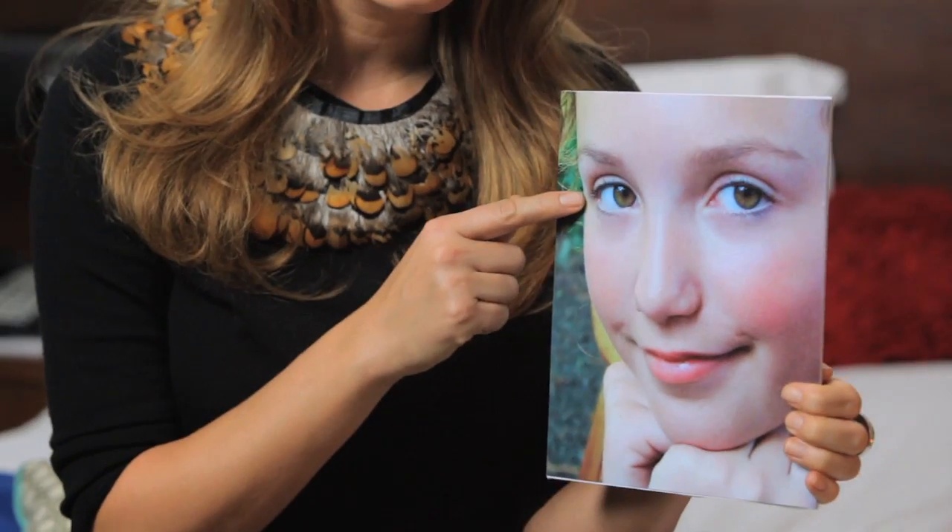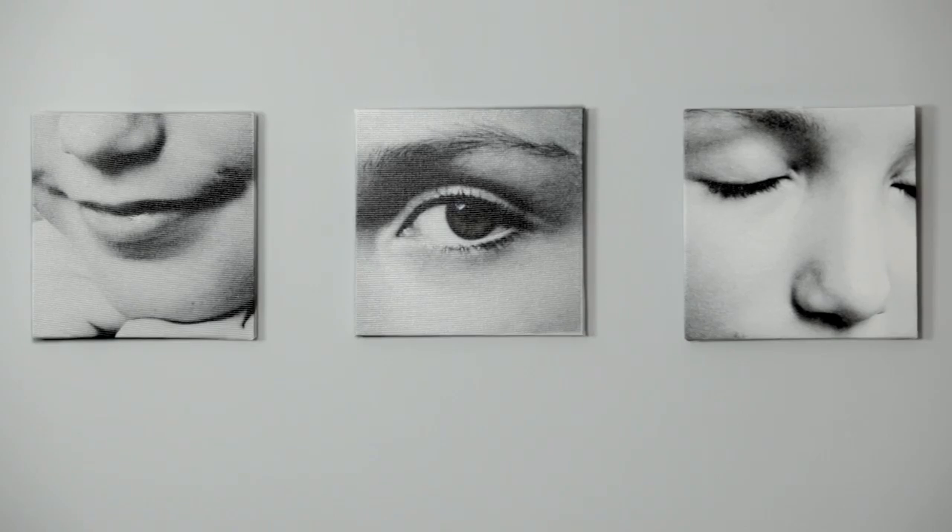Ask yourself, what are the most defining features of my child? Is it the color of her eyes, the corner of her mouth, a hand gesture? Cropping photos to make Snapfish canvases like those is a creative way to paint the picture of an entire person.